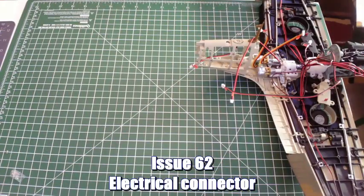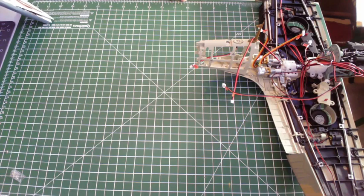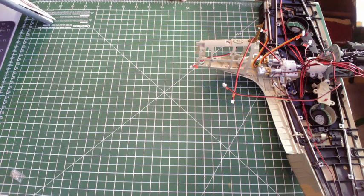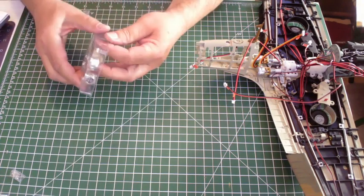Let's do issue 62 now and then we're finished for this month. Issue 62 — electrical connector and housing. Parts checklist: 62-1 is connector housing, 62-2 is connector housing, 62-3 is connector casing, 62-4 is connector and cable, and then we have three PM2 times 6mm screws.